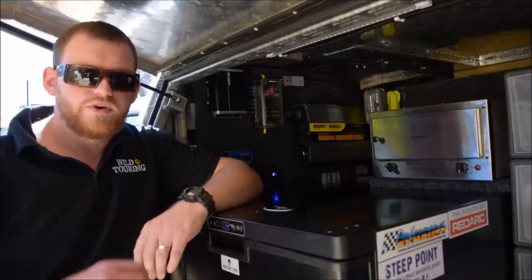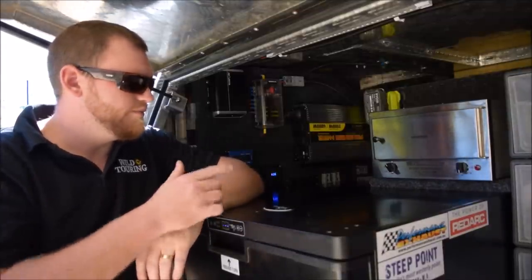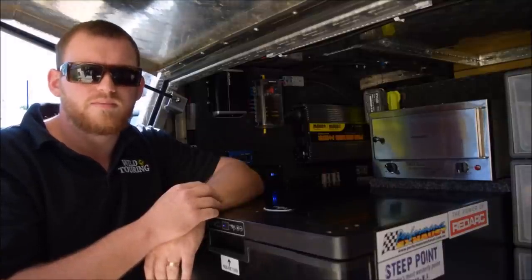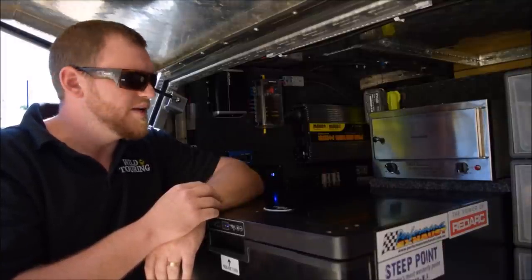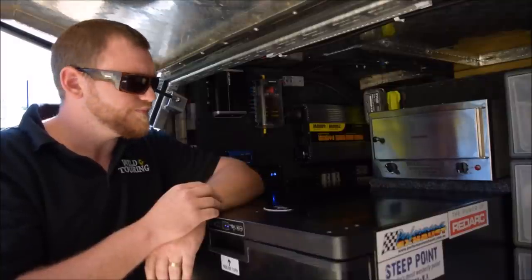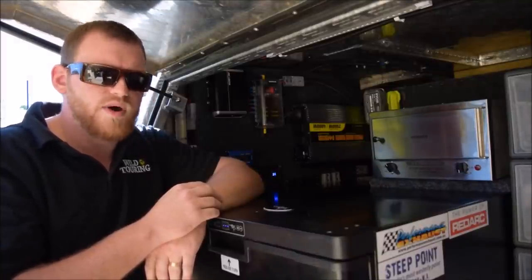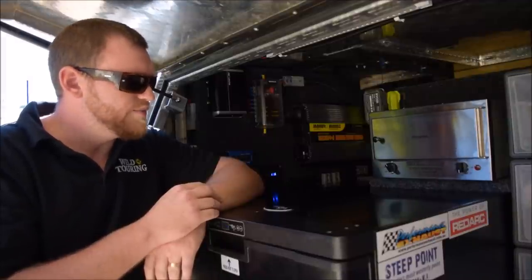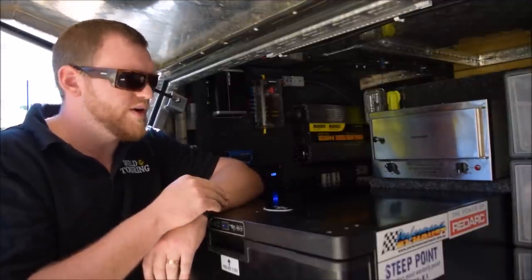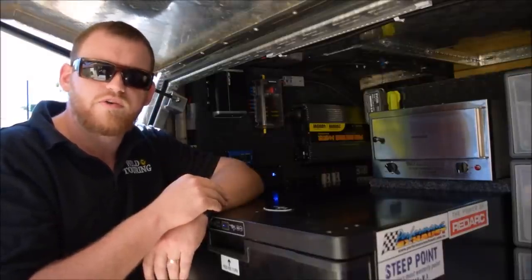Hey folks, Cam from Wild Touring. I want to do a little bit of a review today on the travel body marine oven. I've only had it about a month — I'd normally wait a little bit longer before I posted a review, but I'm so happy with it I was too excited to wait any longer. Crystal Air make two of these; I've got the larger one, the marine oven. These go for about $260 plus postage; the smaller one's around $215. I've got the 12-volt model but there's also a 24-volt model available as well.